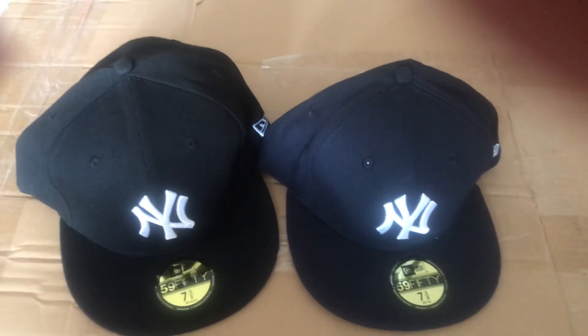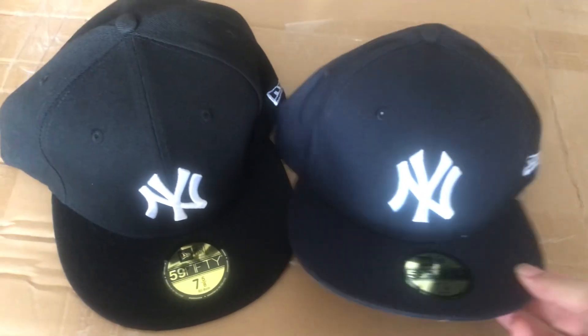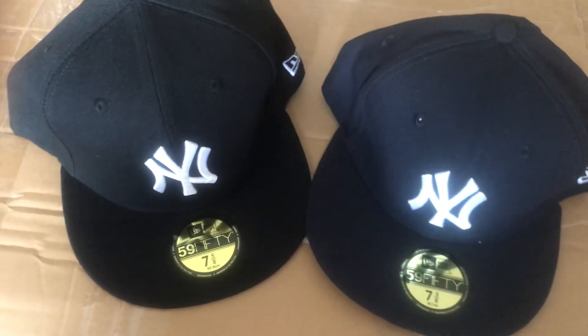Hello friends, this is Sniac bag and jersey. Today I bring you a very good video to compare two caps. New Era Young Geek caps — very common caps — but today I bring one original and one fake.